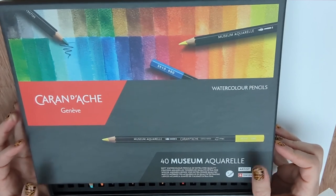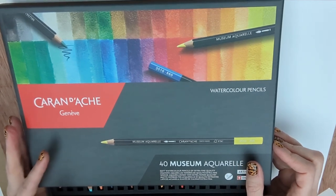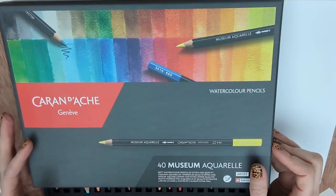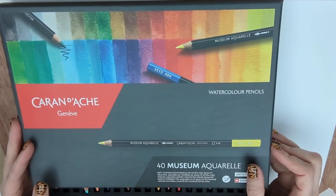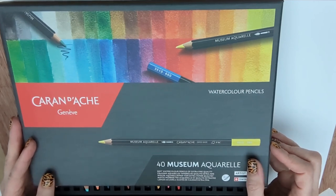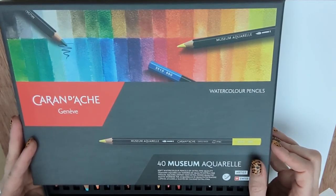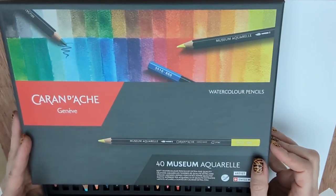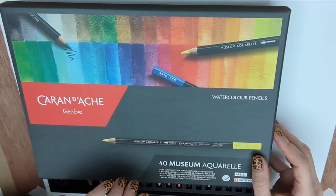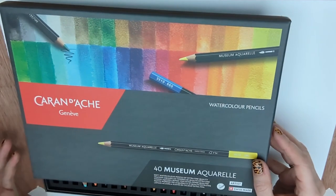I'll be using mostly these Caran d'Ache watercolor pencils — they're my favorites at the moment — but I also have some Derwent pencils if I need a particular color. You just want to sketch a little bit of your watercolor pencil on the paper, and if you can barely get any pigment out of it, you should consider buying better pencils. It's better to have a set of eight good pencils than a mega cheap set of 60 colors, because the pigment is the part that costs money.